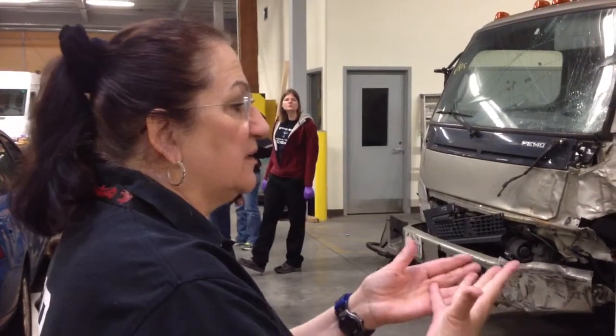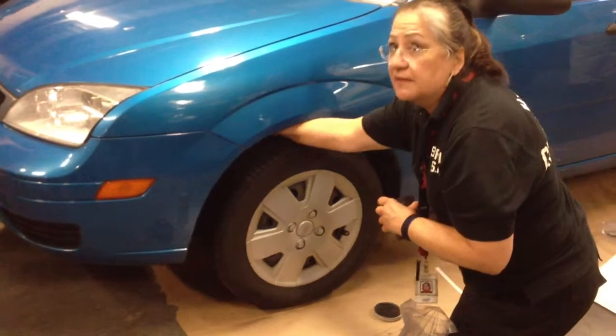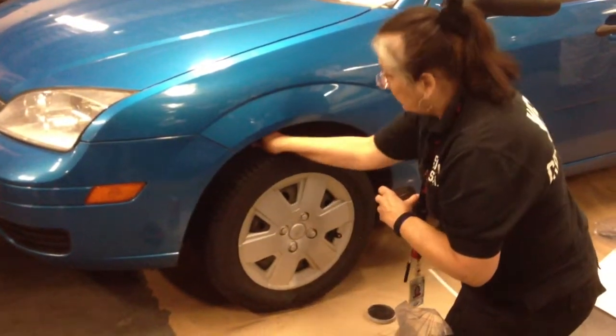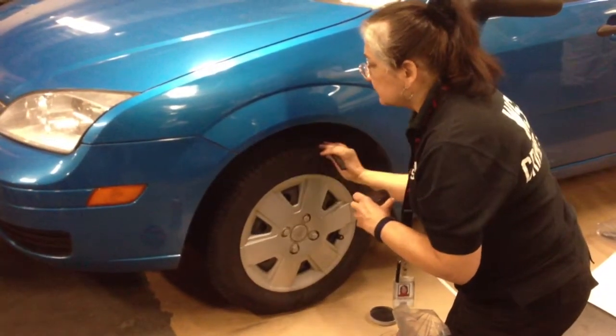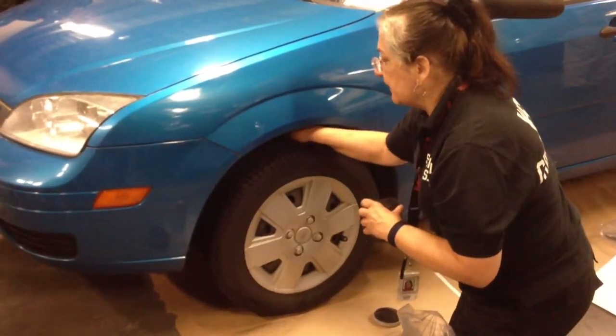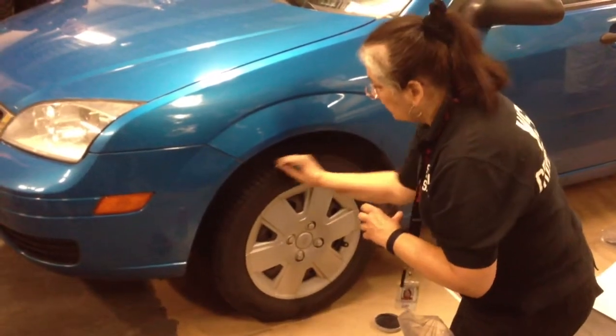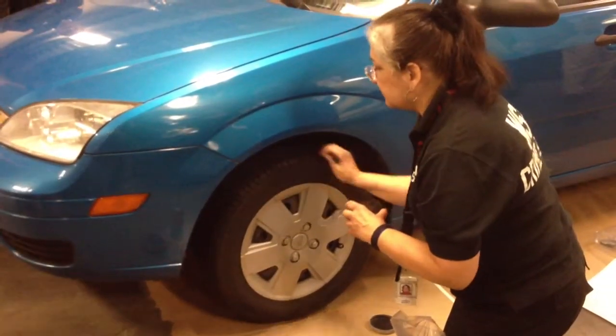The next thing you're going to do is get ready to make the sidewall exemplars. I'm going all the way in the back so I'm getting the sidewall in the back. I'm making an area larger than my tableau, because I don't want to have to go exactly from here to exactly here — that's not the point. The point is just to get the sidewall.